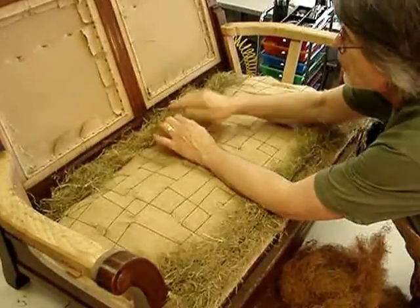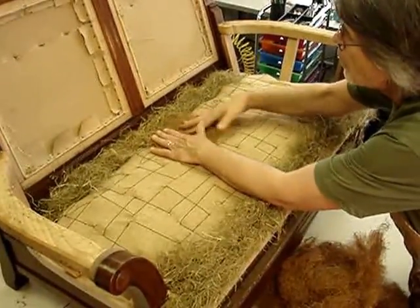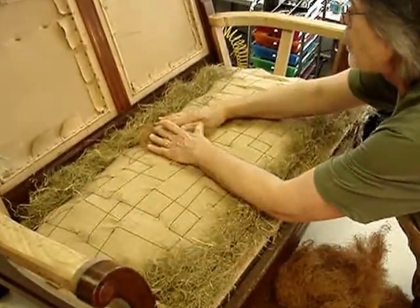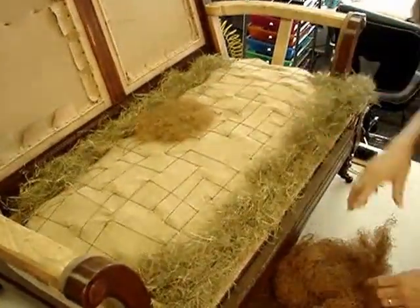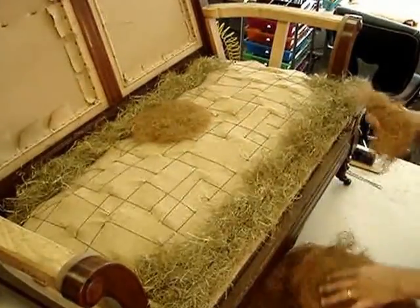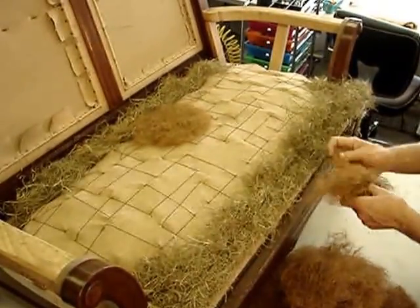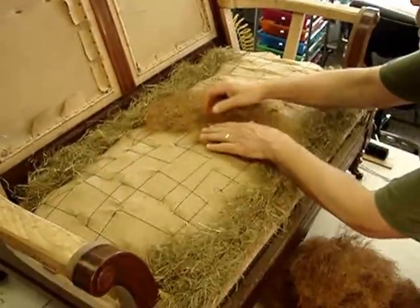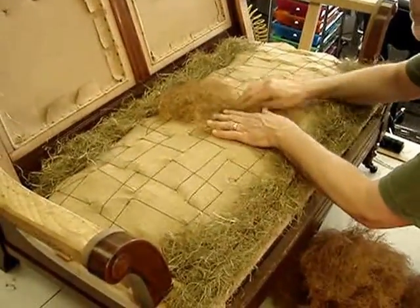So I'll just do this by feel — see how much it can thin out. I'll put another bit in. You can see it span the seat. Eventually the entire seat will be covered in this.